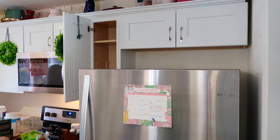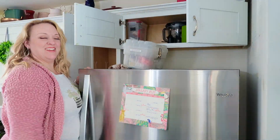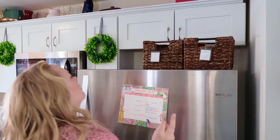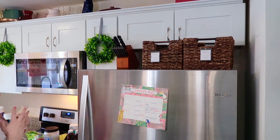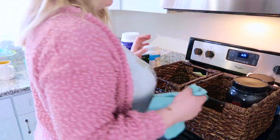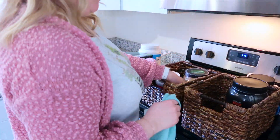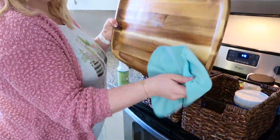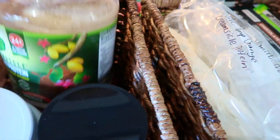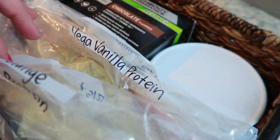Now I'm moving on to the danger zone on top of the fridge. It had collected all of our supplements for exercise and workout, and all of our vitamins in the cabinet next to it. So I bought these baskets to hold all the supplements because they're just so unsightly. They didn't all fit because my husband's containers of protein powder are huge, so I took out the ones with only a little bit left, put them in Ziploc baggies, labeled them, and now it all fits neatly tucked away on top of the fridge.